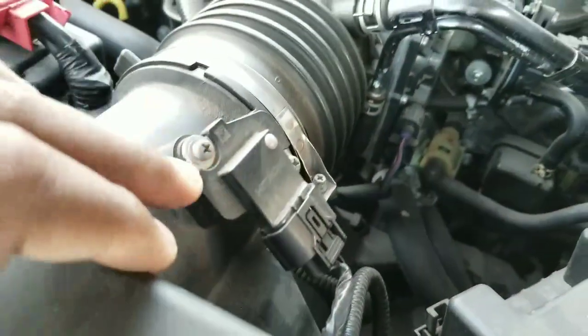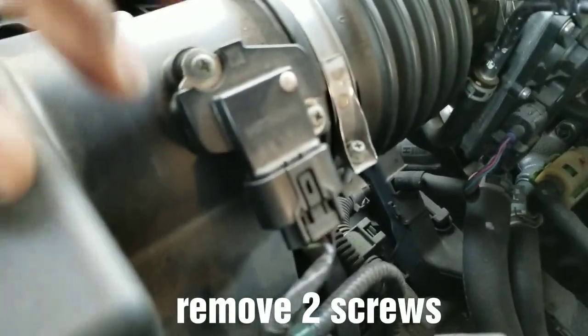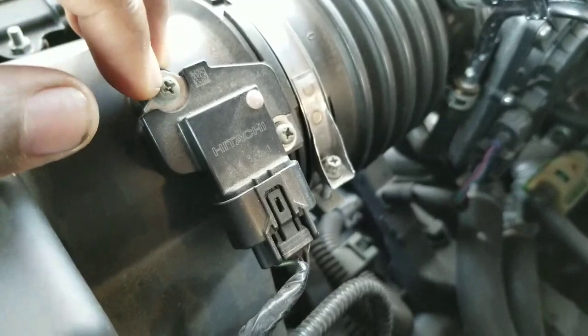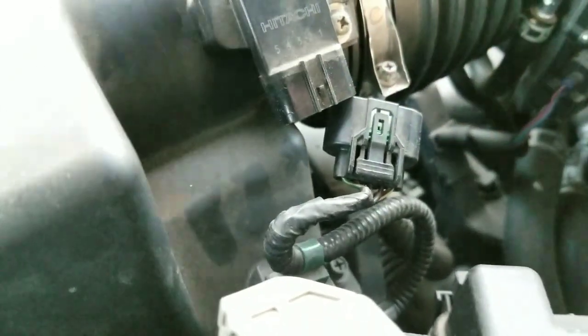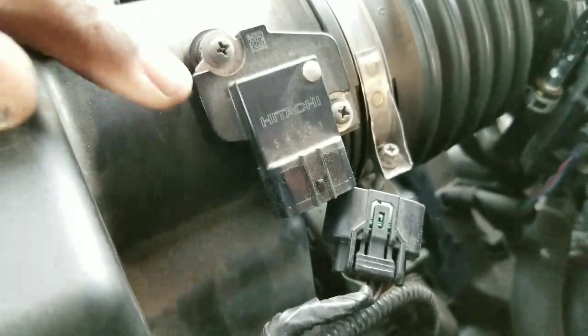What I'm going to do is take off these two screws — one and two. This will be the same for most other model vehicles, other Acuras and Hondas, and possibly other vehicles also. A lot of people would say to disconnect the negative terminal on the battery, but I'm just unplugging the sensor. I'll pull on this tab here and pull down the sensor.